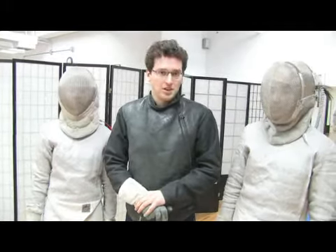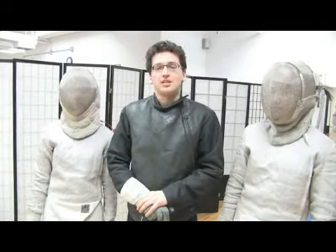On behalf of Expert Village, this is Jason Sheridan of Sheridan Fencing Academy here in New York City. Today we're going to talk about advanced saber fencing. A very helpful kind of footwork that's often used in saber fencing these days, especially in women's saber fencing, is called a slide.